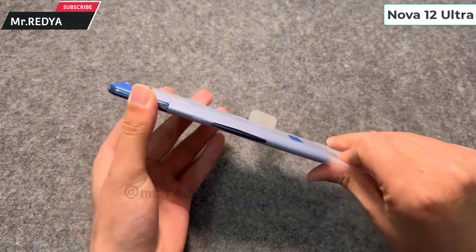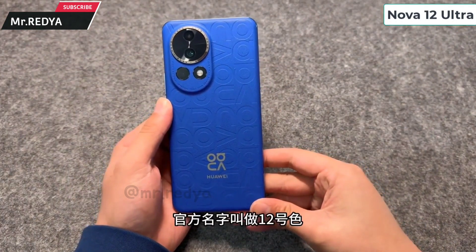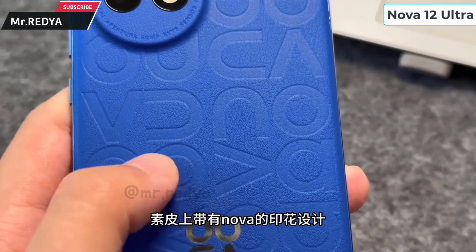Hello, friends, how are you? In January, we have seen the YNOVA 12 series content. Now, we have to know about the aspects of this video.